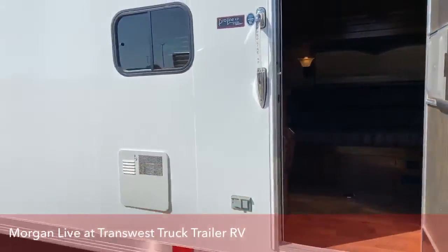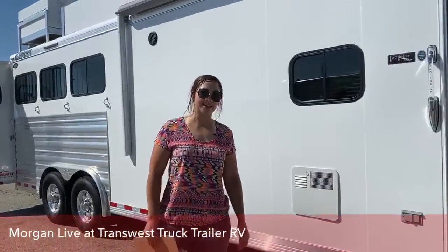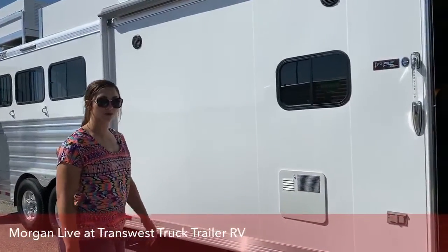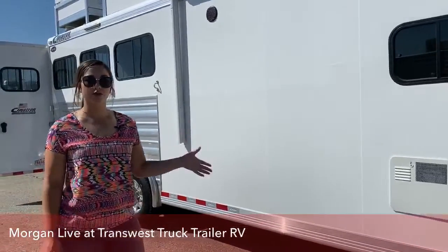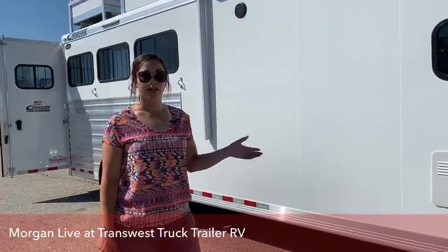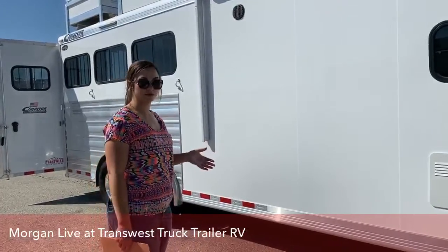Outlaw will warranty this trailer until the original purchase date, and I believe that was in July of last year, so not a couple more months until that warranty does expire. ProLine comes with a one-year warranty, whereas Outlaw Conversions comes with a three-year warranty — just a couple differences between them.